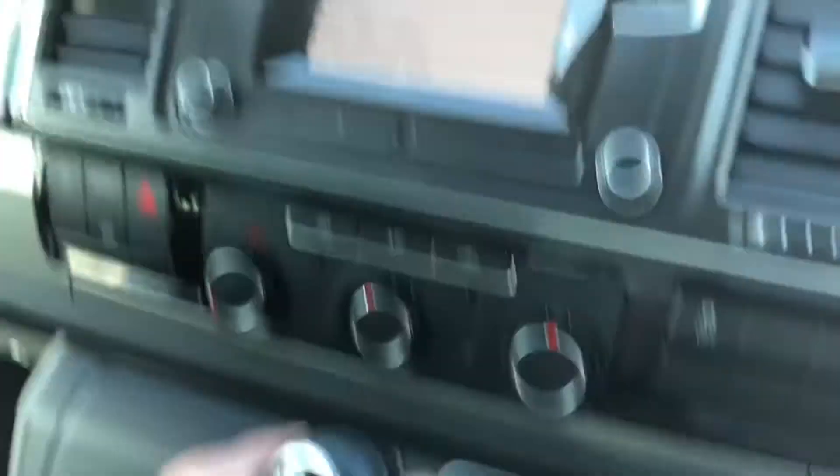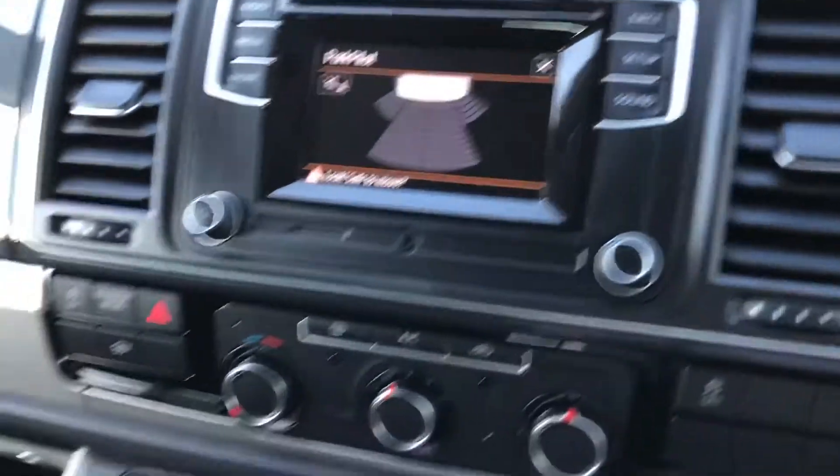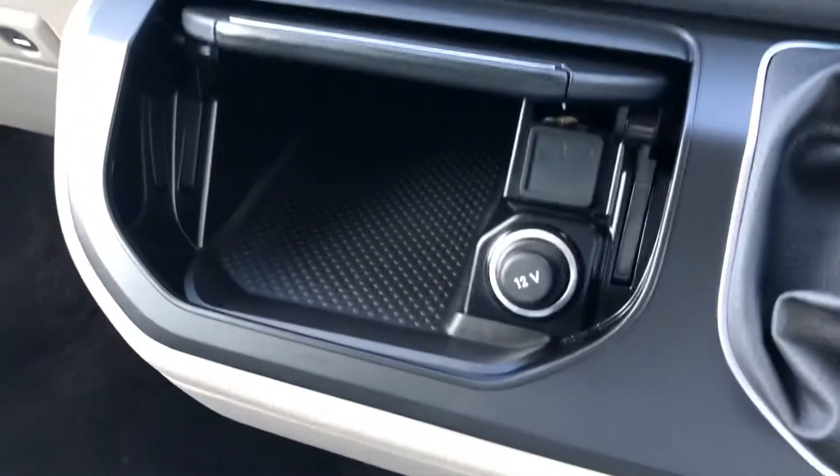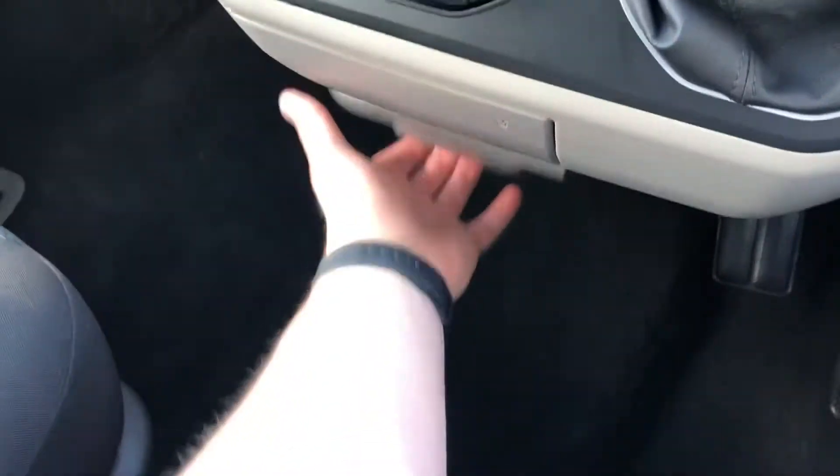If you put it into reverse, you get your rear parking sensors on the screen just there — Park Pilot. To the left of that you've got a storage compartment with a 12-volt socket.